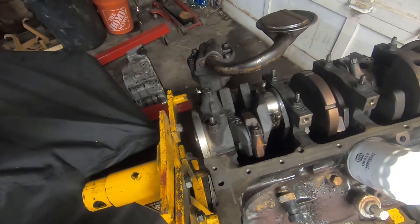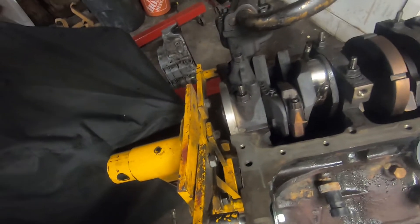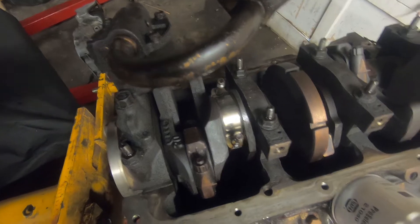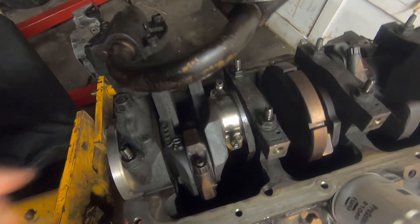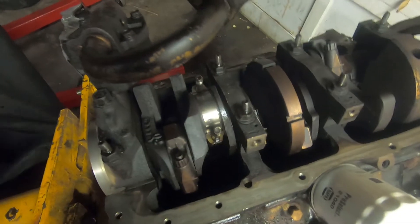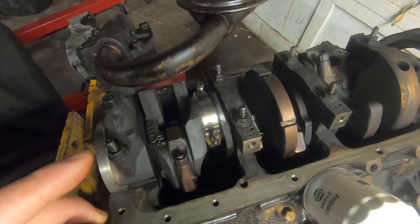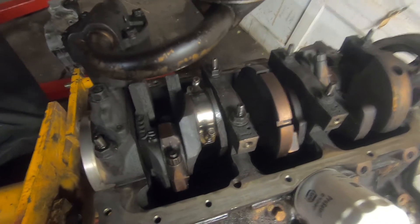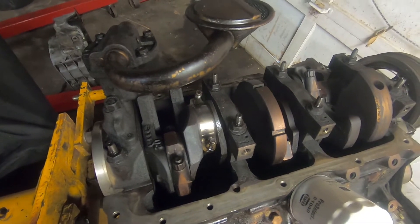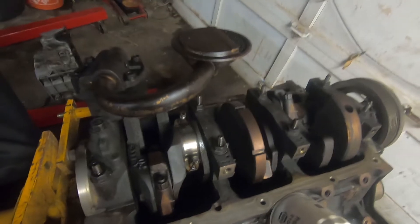We're going to go ahead and open the Plastigauge. Once we get it open, we will place a strip right here on the journal, put the cap assembly back on, and torque it down to spec. Then we'll take it back off and measure the Plastigauge. You can see our small strip of Plastigauge sitting there on top.